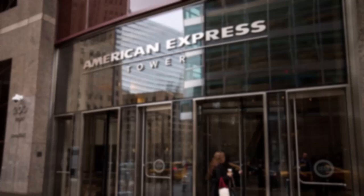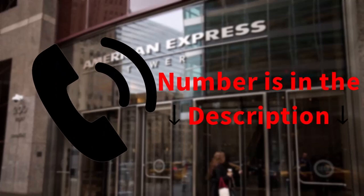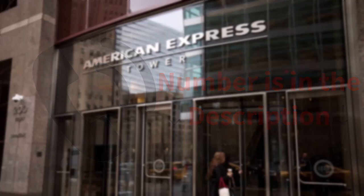So the first thing you can do is simply request an increase in your daily limit. You can do this by either calling customer support — I'll leave the number in the description so you can call them from there — or if you want, you can also visit a bank branch and speak with a banker to increase your ATM limit.